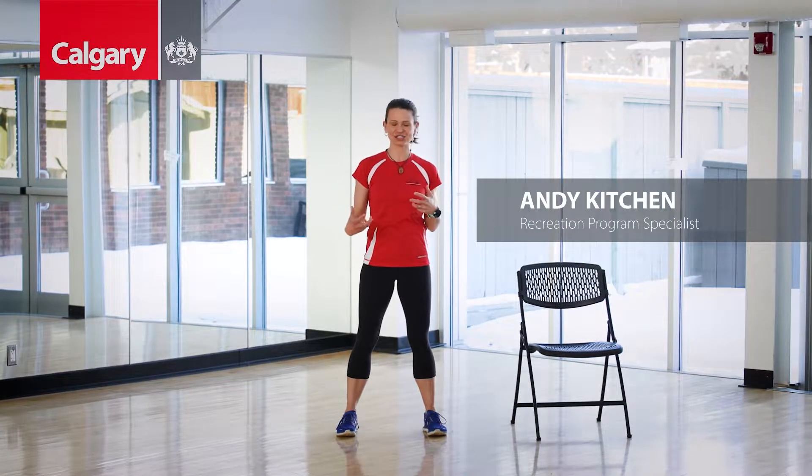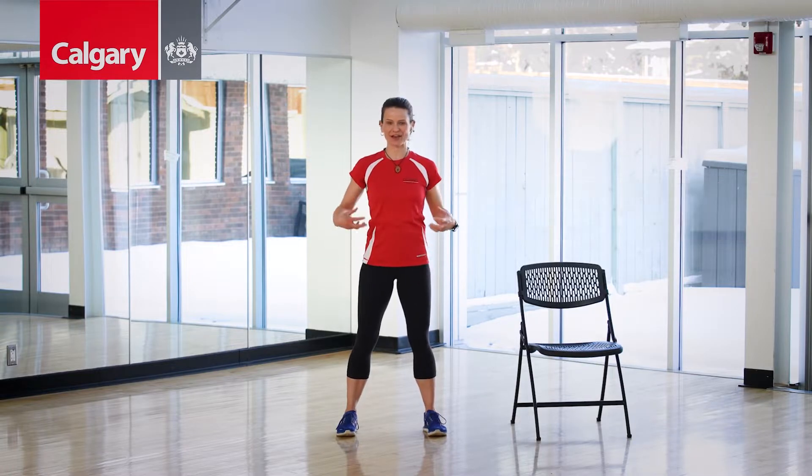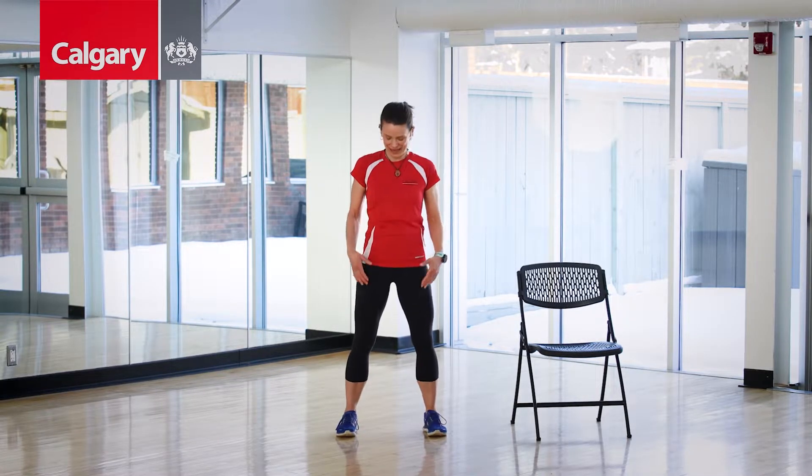Hi, everyone. Today we're doing about five minutes of squats and lunges — super functional movement, a great way to shake out and get a bit of activity in your day, maybe before your next meeting, all right?